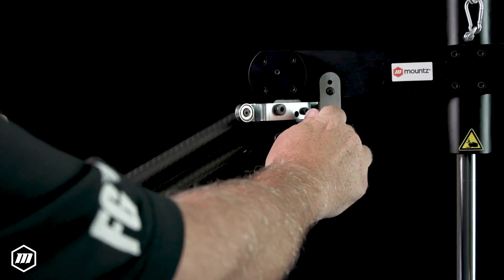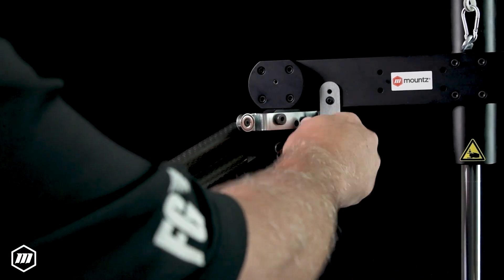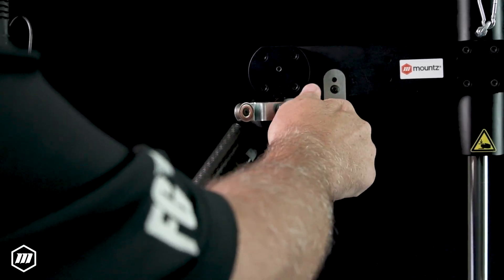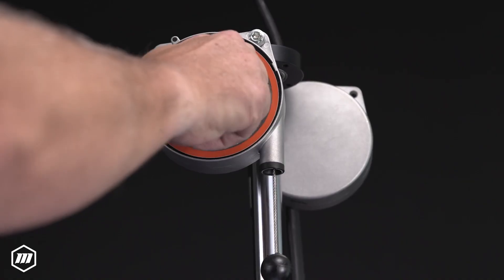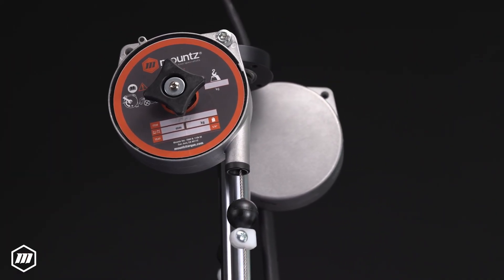Preset angle adjustments make Mount's Articulating Torque Arms perfect for small work cells or diverse applications, ensuring precise and efficient operations every time while easily reconfigured for new tasks. The adjustable tension mechanism allows you to customize the balance according to your specific needs, ensuring optimal performance and ease of use.